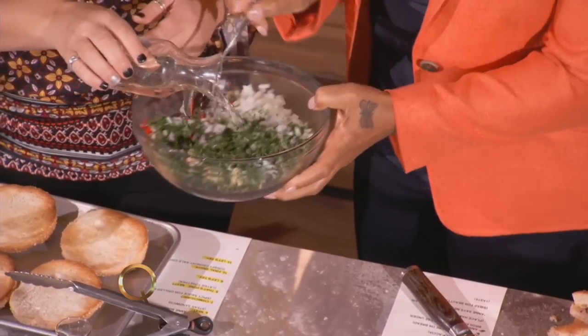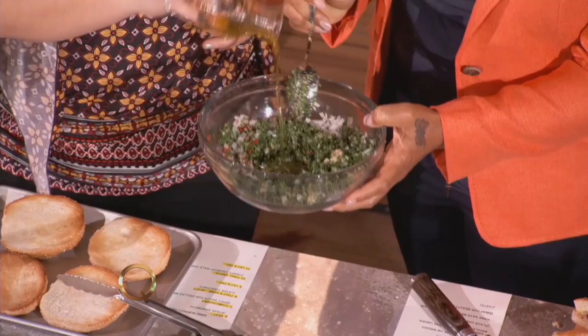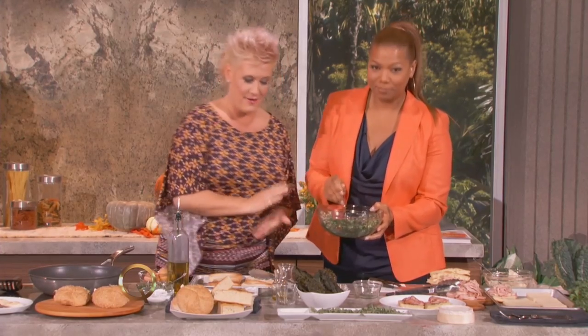Now we're going to bring in the vinegar, and a little oil — got to have the oil, a little lubrication. There we go. Cooking can be fun too, in your kitchen.